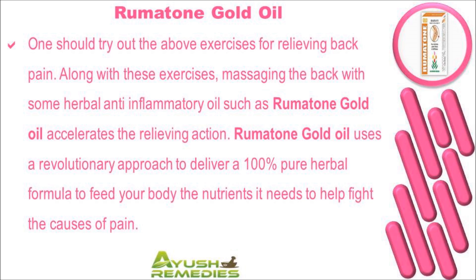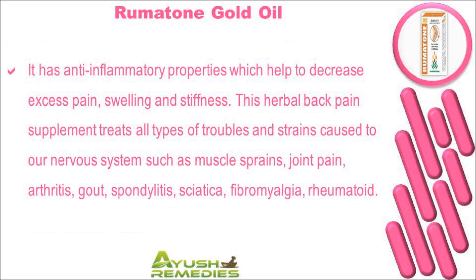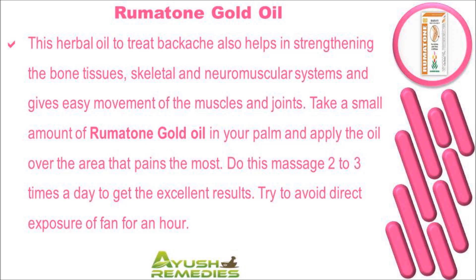Along with these exercises, massaging the back with a herbal anti-inflammatory oil such as Rheumatoidone Gold Oil accelerates the relieving action. Rheumatoidone Gold Oil uses a revolutionary approach to deliver a 100% pure herbal formula to feed your body the nutrients it needs to help fight the causes of pain. It has anti-inflammatory properties which help to decrease excess pain, swelling, and stiffness. This herbal supplement treats muscle sprains, joint pain, arthritis, gout, spondylitis, sciatica, fibromyalgia, and rheumatoid conditions, and also helps in strengthening the bone tissues.